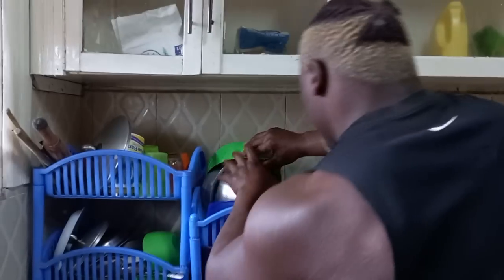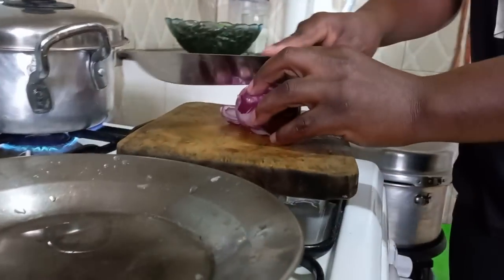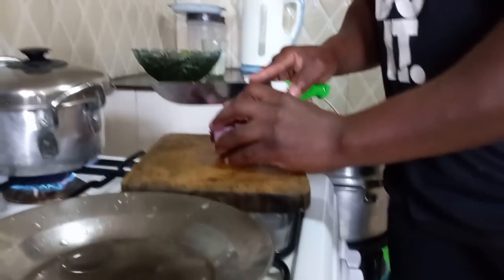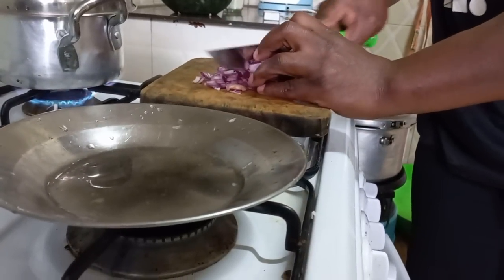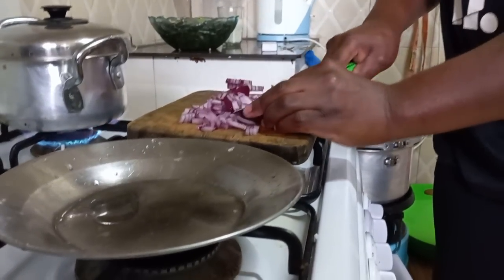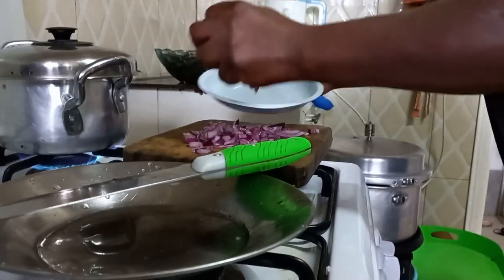We have to cover it to cook. As it cooks, we can also prepare our onion for later use because we'll use it when we're doing the frying — to make everything ready. Very important to save time. Cut them in small pieces like that and keep them aside.